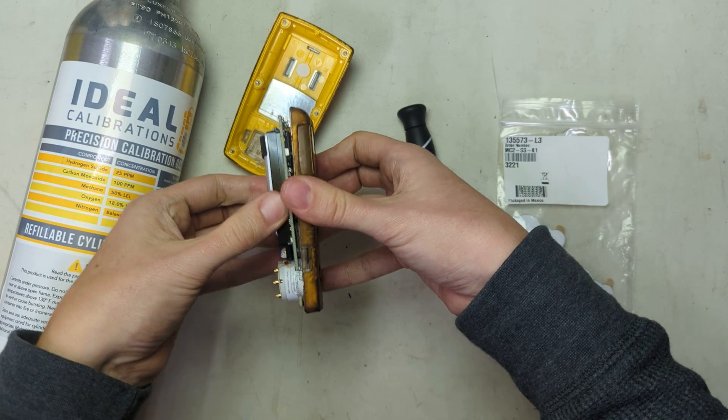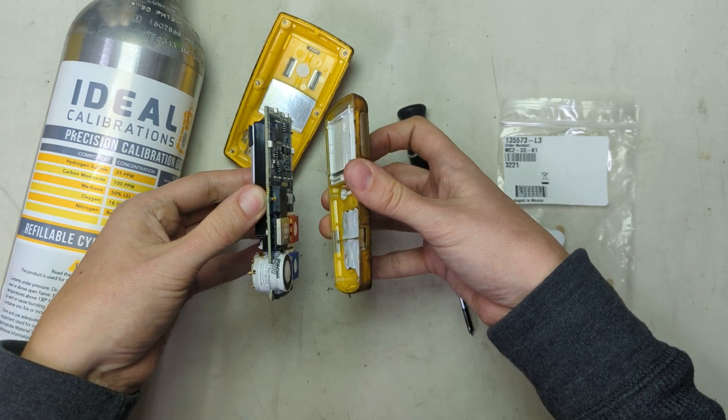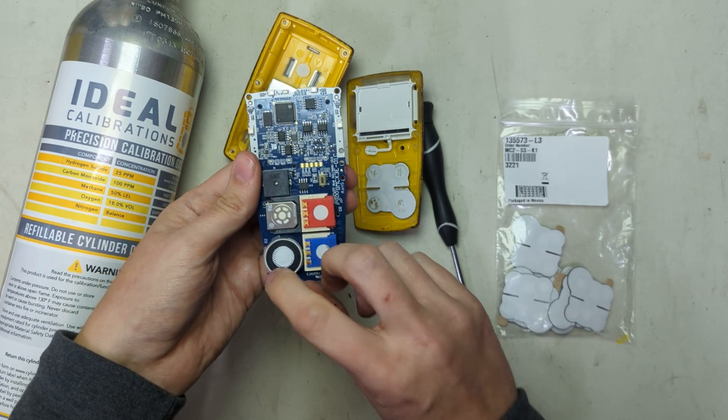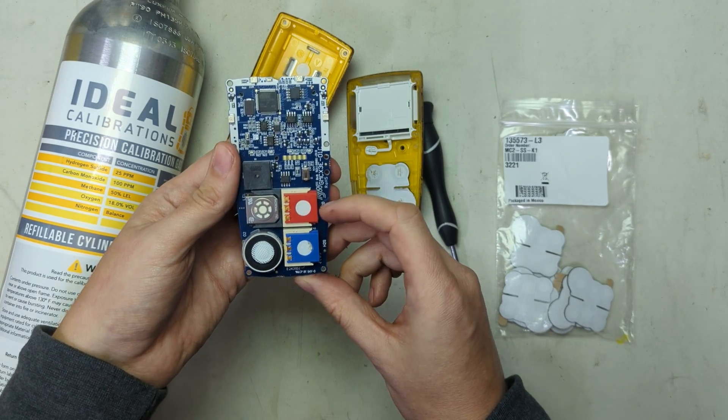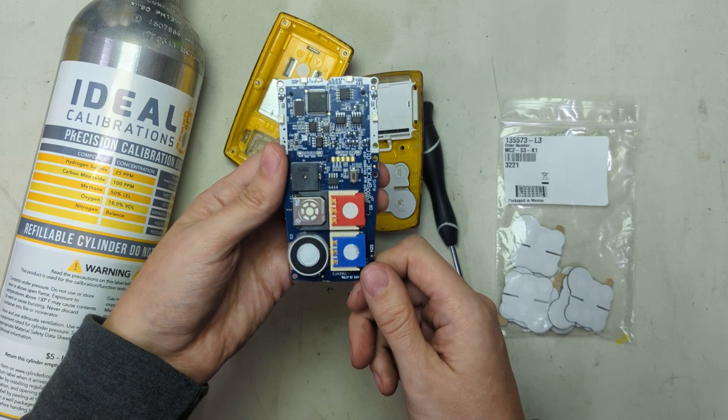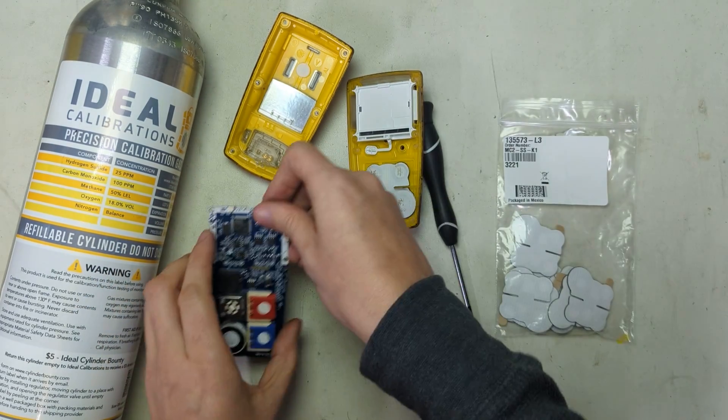Now we're going to take this apart just like that. In the front here you can see the sensors. You've got your O2, your LEL, your CO, and your H2S, which is nicely labeled on the board. I really like that BW does that.